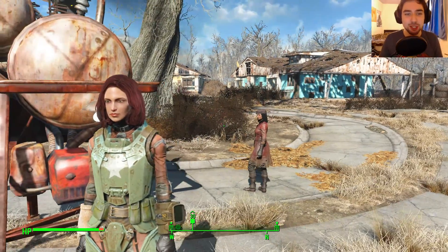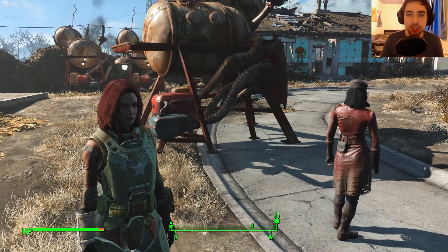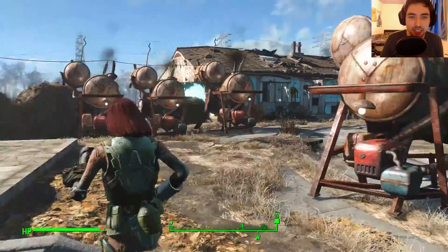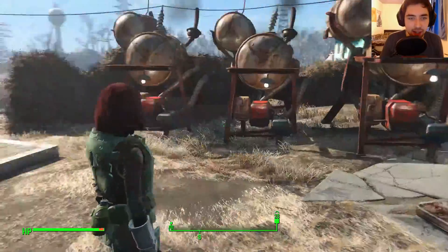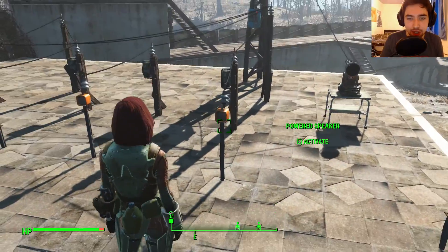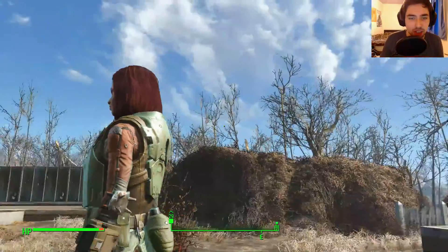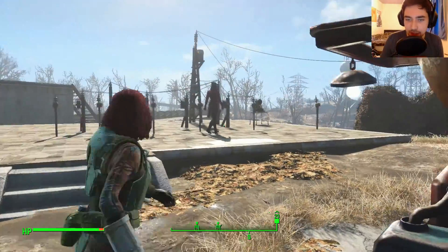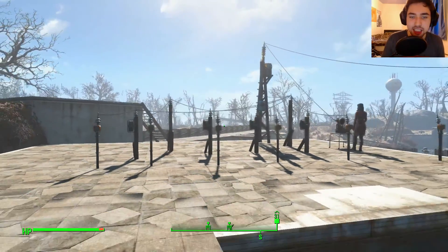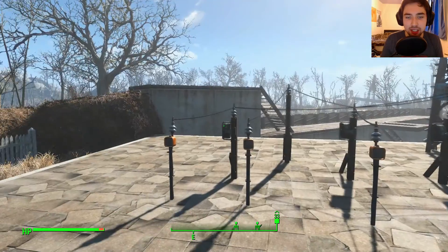Hey guys, what is up? It's TotalEclipse here and today I thought I'd continue and give you an update with the Advanced Electric Guide. As you can see, we have our generators here and I have something. I said I was going to do one on the powered speakers. I've bitten off a lot. So this is just to give you an update of what I've been doing over the last couple of days.